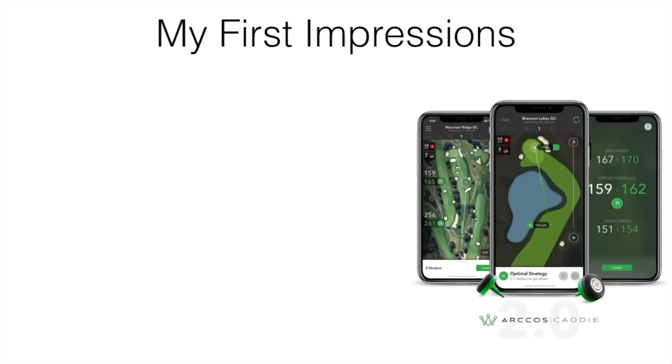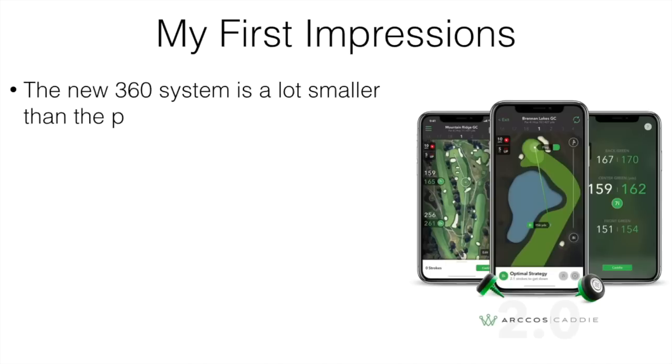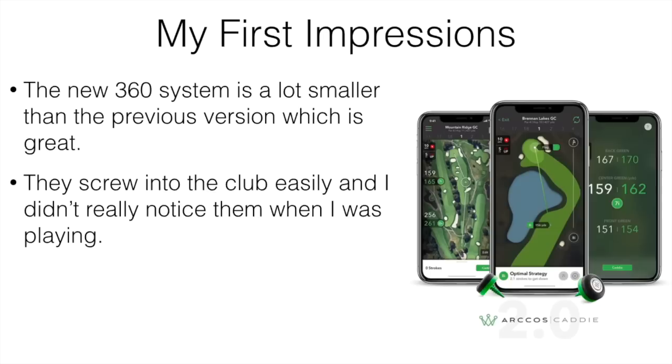So let's talk about my first impressions after using this for the first time. It's a lot smaller than the previous version, which is great. This is the second version of the Arccos system, and the sensors are about half the size of the original. The little sensors screw into your club really easily.